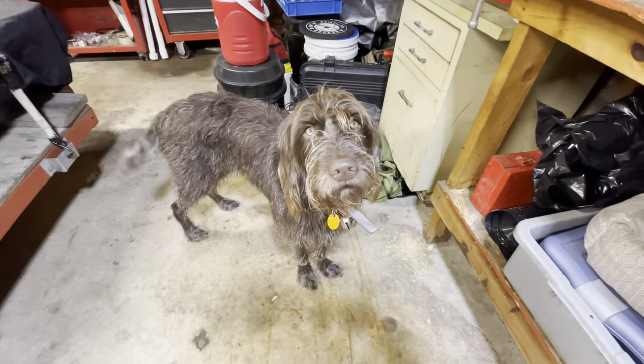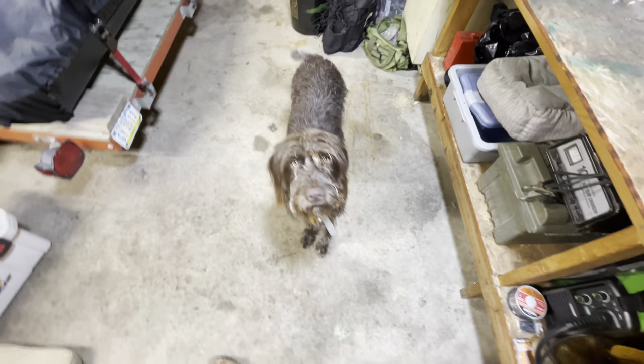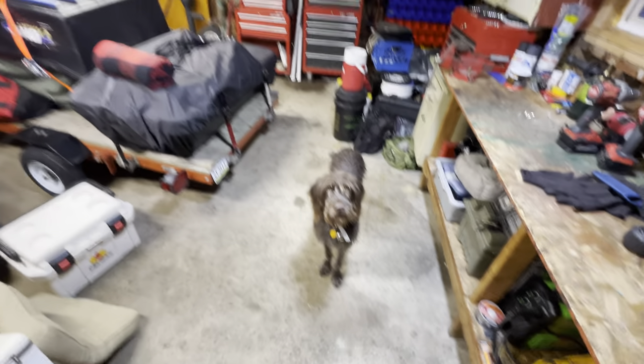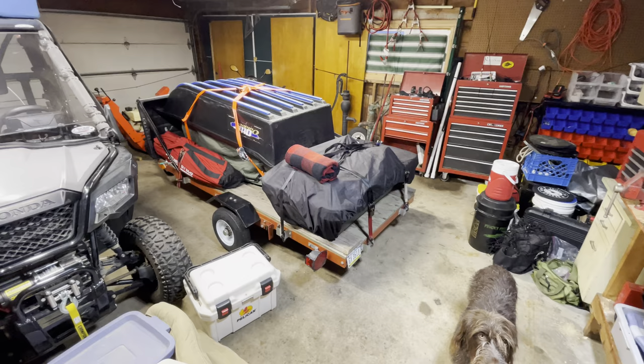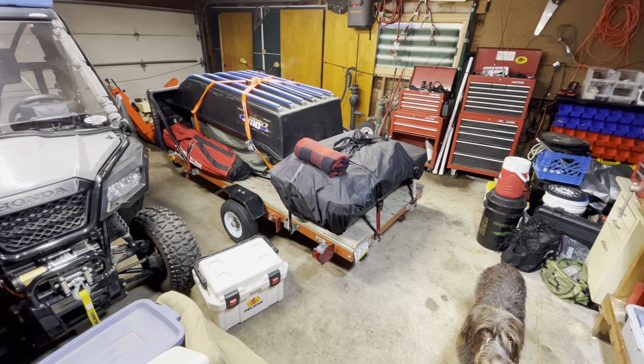Maggie, do you like the heater? You love being a shop dog, don't you? Alright everybody, happy new year to you, and I'll have a part two to this so you can see what it looks like as I take everything off.